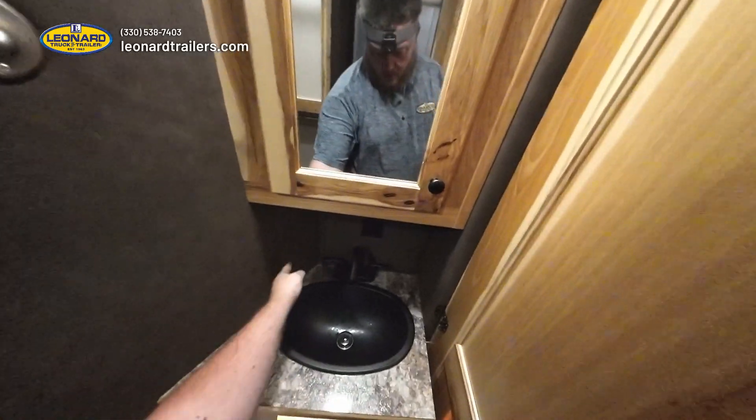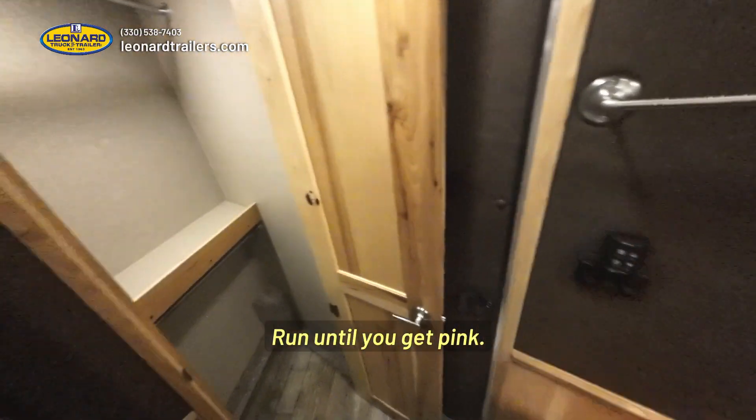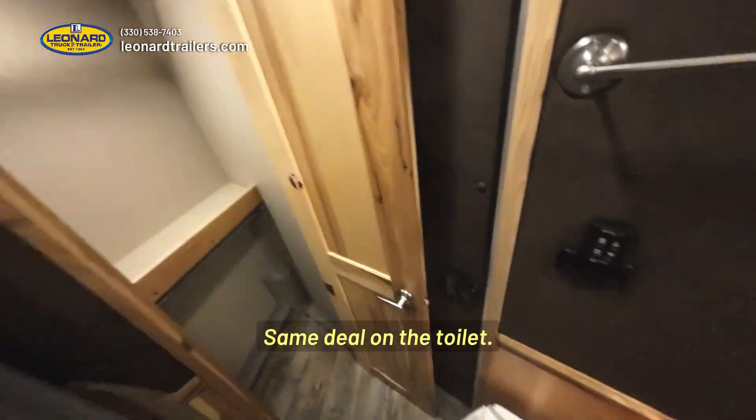You're going to come back here and turn the valves on your bathroom sink — run until you get pink. Same deal in the shower, same deal in the toilet.